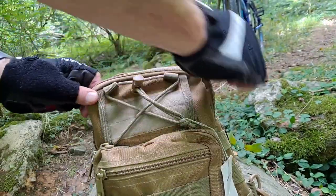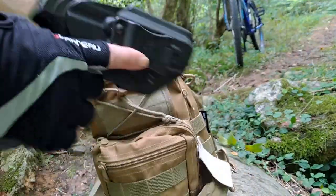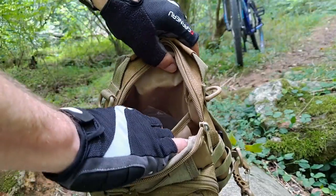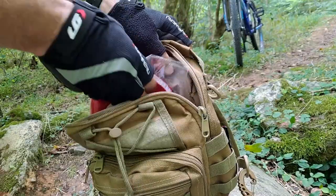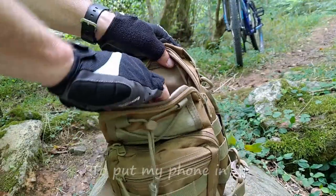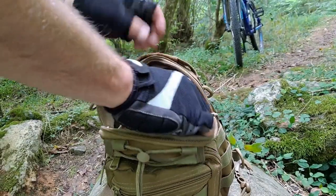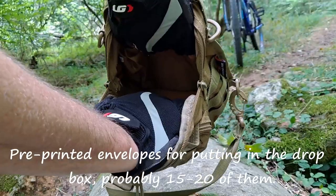The main pocket is big enough to fit a full-size firearm or pistol. It has a pocket inside where I keep various stuff. I usually keep a Ziploc bag in there in case it starts raining on my ride. There's another pocket where I keep the envelope for paying one of the bills.